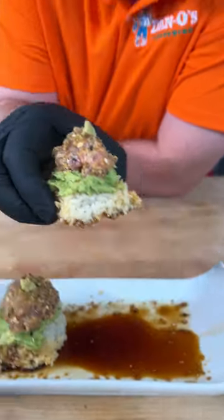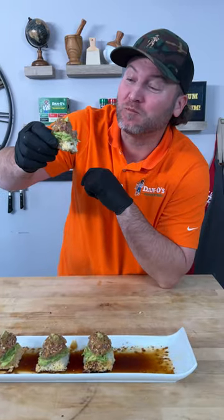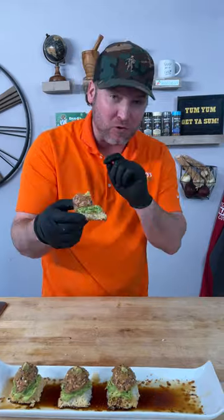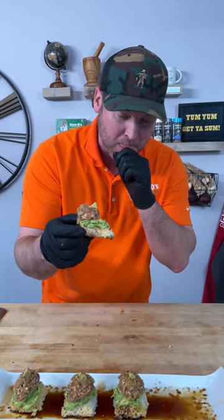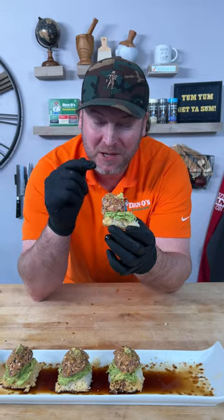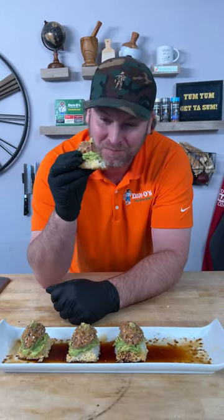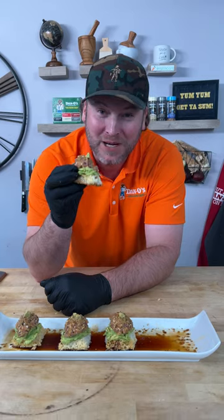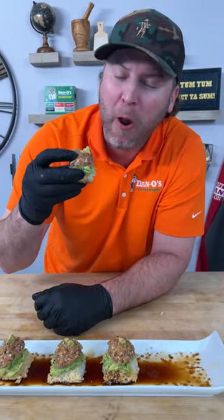Now it's time for my favorite part — let's get a bite. That is 100% one of the best things you'll ever put in your mouth. Wow. Yum yum, get you some. Hope y'all enjoyed the video. Hope you're having a great day. Leave a like, leave a comment — we'll see you next time. Keep sprinkling, my friends.